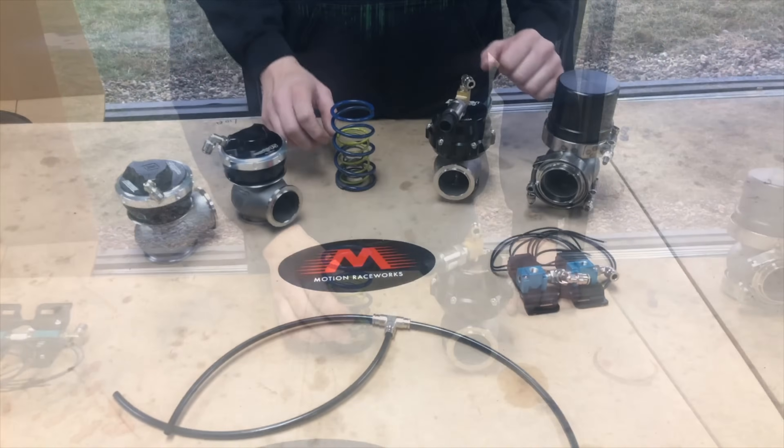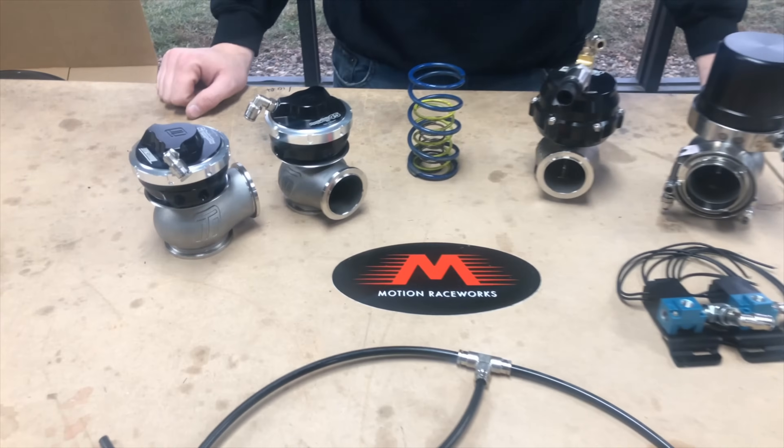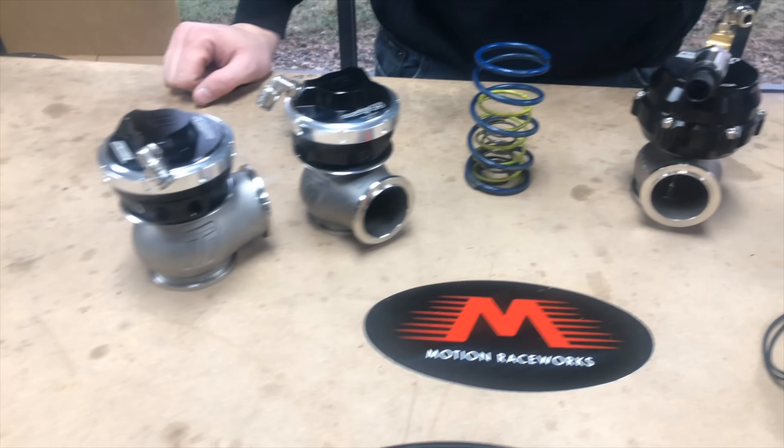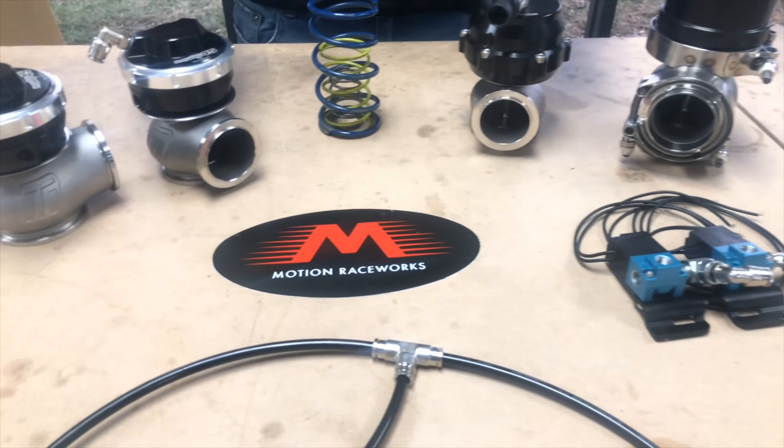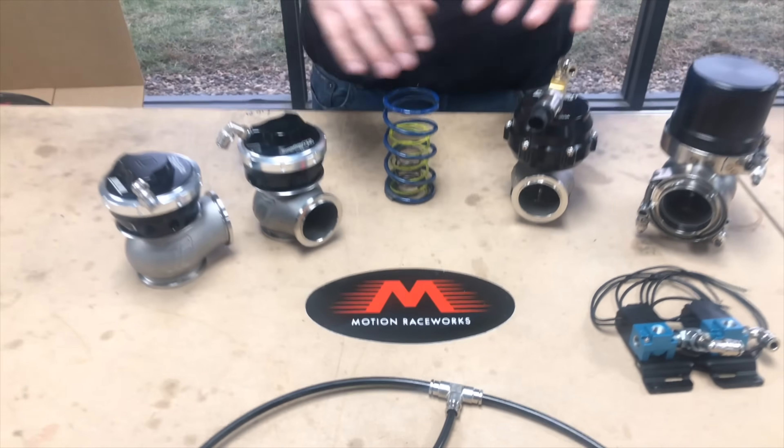We'll do a few more videos on CO2 wastegate control and wastegates in general in the future, but this gives you a good start and understanding of how wastegates work and the differences between the three we sell. Everyone has their own preferences — we'd be happy to discuss your combination and pick out the right wastegate for you. Thanks for tuning in to another episode of Motion 360; our goal here is to educate you, so whether you're switching from nitrous or supercharger or it's your first build, it all makes more sense.